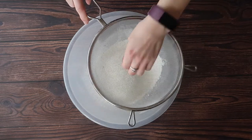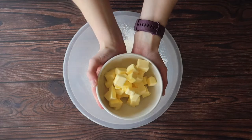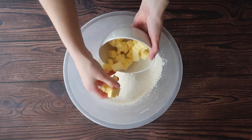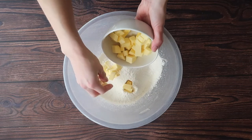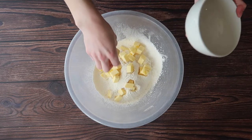Next add in your cubed butter, making sure that your butter is as cold as possible — leave it in the fridge until the very last minute. The key to making great pastry is cold hands, cold ingredients and cold utensils.